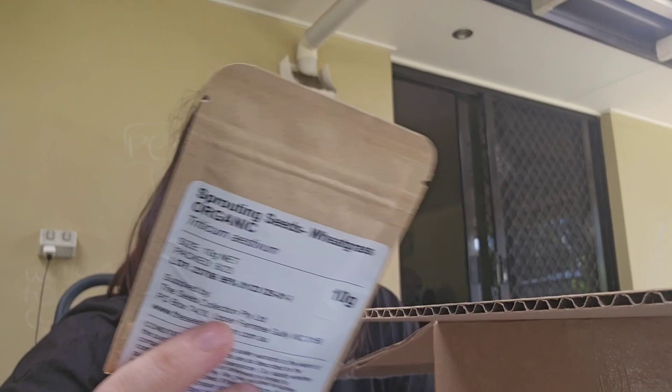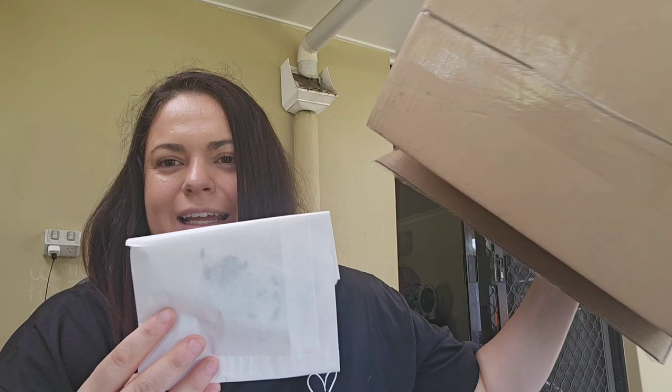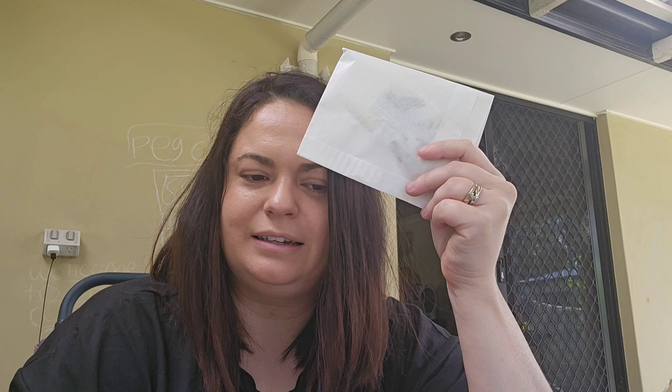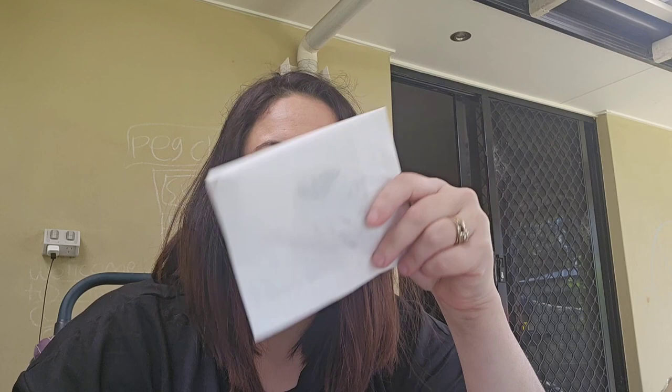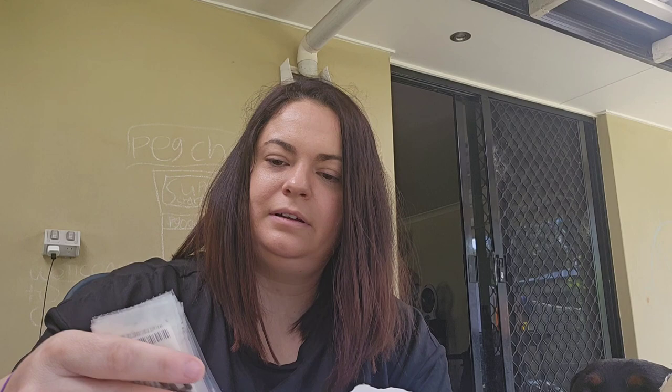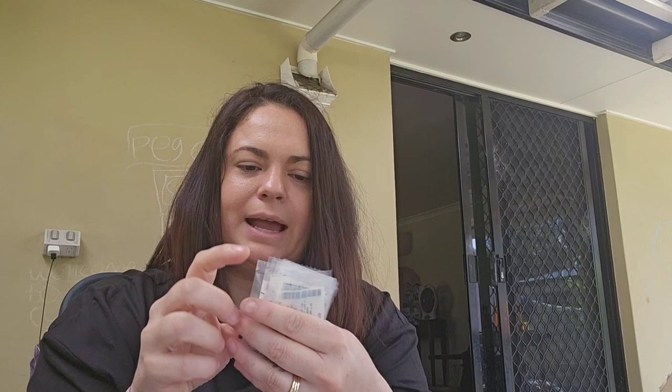It doesn't make sense — this box is now empty and this is all that's left when I ordered an enormous amount of seeds. Surely they're not going to give me just one seed. Okay, it's making a bit more sense — instead of having a whole packet like you'd get from Bunnings, they've put it all separately into little bags.